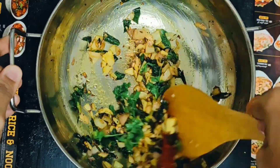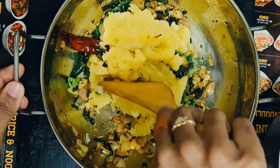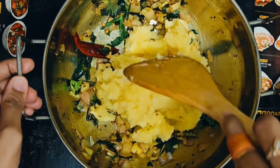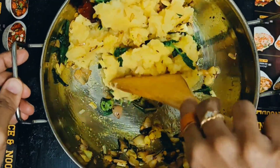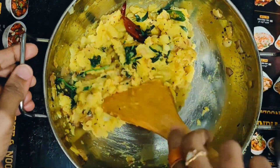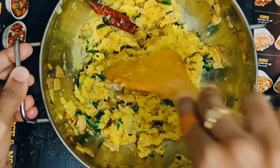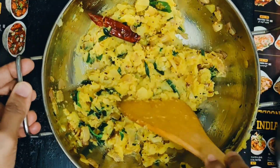Let's boil and mash it with potatoes. Let's fry it with potatoes for 2 minutes. Let's fry it with potato fries. It's very good.